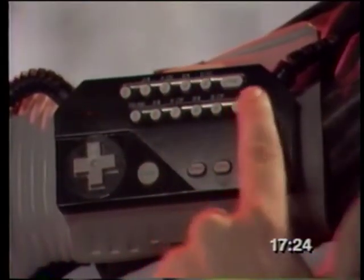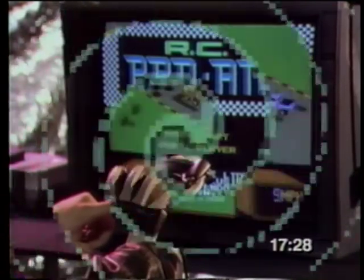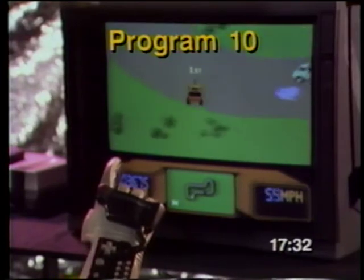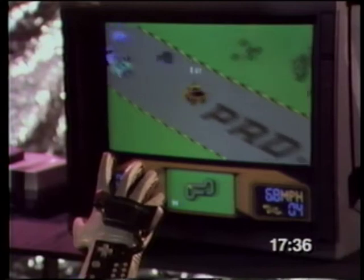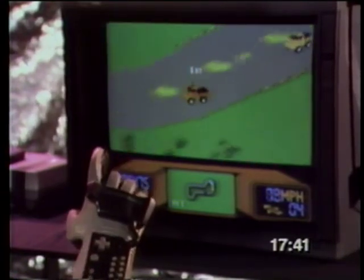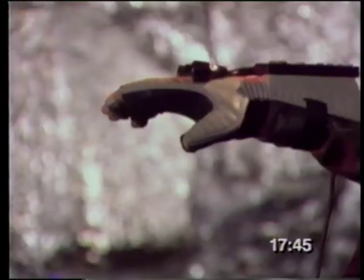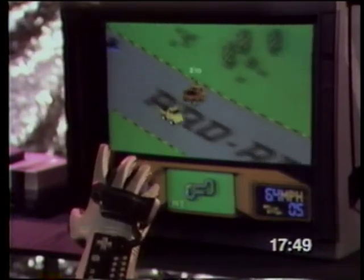RC Pro-Am lets you control the RC car on the screen using your glove as the remote controller. After choosing program number 10 and going through the steps of power, you won't have to press the throttle since it's pressed continuously when the game is started. Your index finger turns the car left, and your last three fingers turn the car to the right. To brake, lower your hand. And to shoot, bend your thumb. With the Power Glove, you have total control.